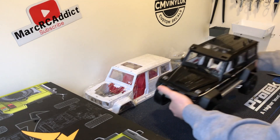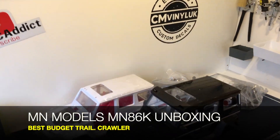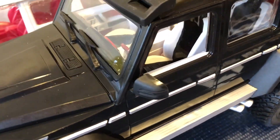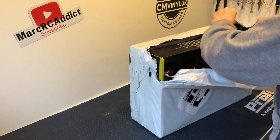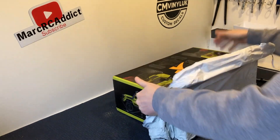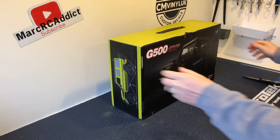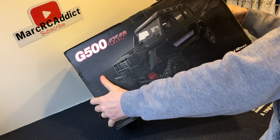Hello everyone, Mark here. I hope you're all keeping well. In today's video I'm just going to do another quick unboxing, and yes, you can guess by the title — I have bought another MN86K RC crawler. As some of you know from previous videos, I already bought the black version for my little girl, and we're actually pretty impressed with the vehicle, so I decided to go ahead and pick up the white version. Hopefully Banggood have sent me the correct color — we will soon find out.